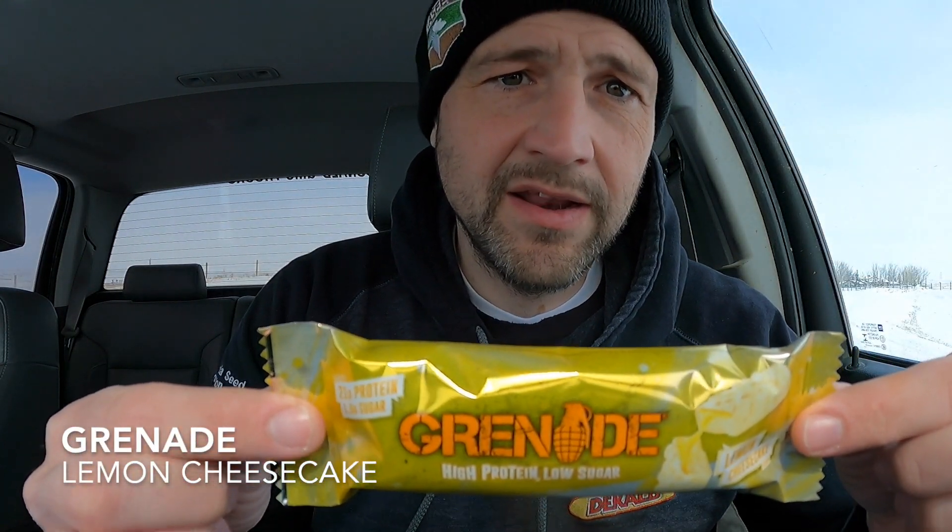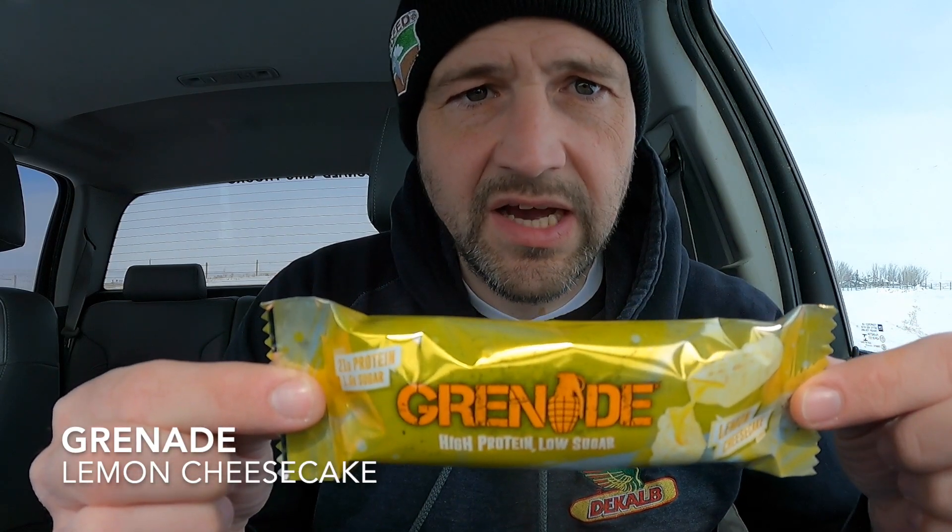All right, what's up everybody? I'm on the road again, but I've still got time for another protein bar review. I had to check this one out.